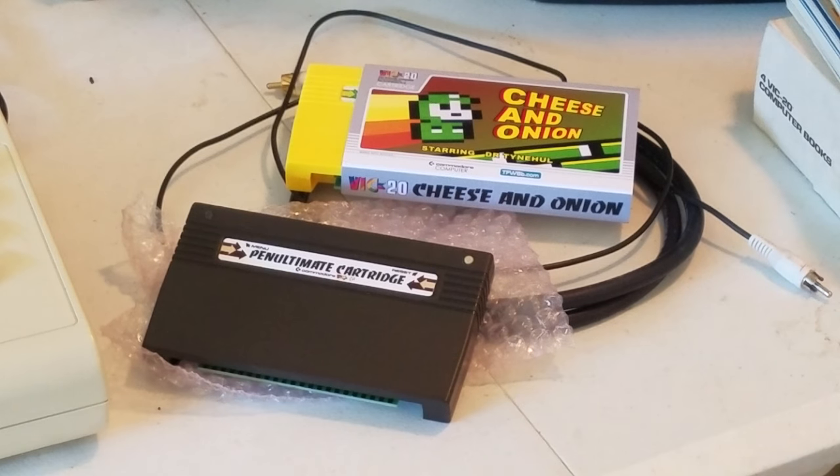The second cartridge is a brand new game that came out earlier this year called Cheese and Onion. They are both sold by futurewas8bit.com, and I'm going to test them out. The Penultimate Cartridge is also a multi-cart — I believe it has about 40 VIC-20 games that are the most popular games. We'll check it out and see how it looks.